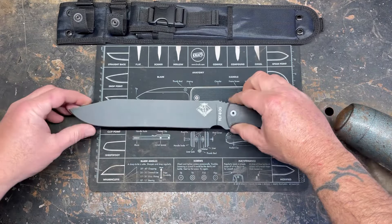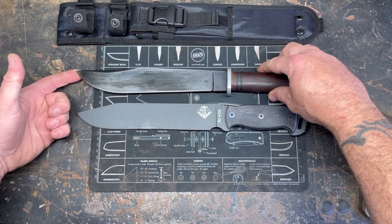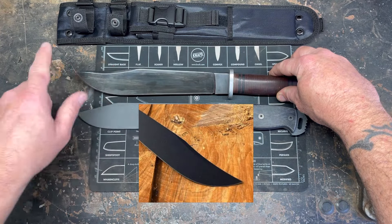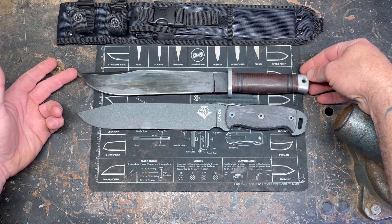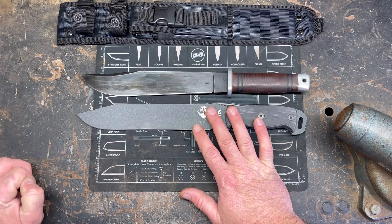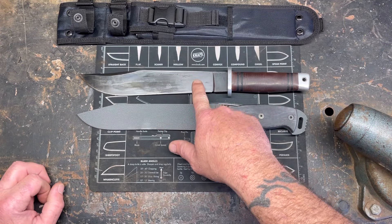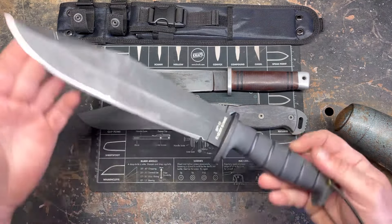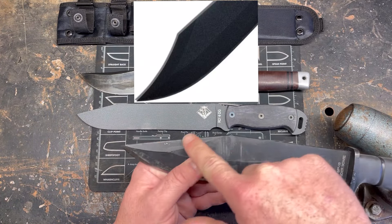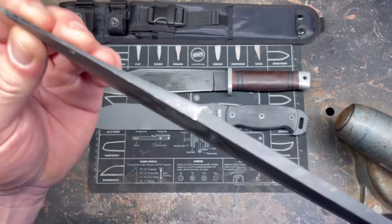Let's compare this to a couple of other well-known Ontarios. This is my heavily modified Ontario SP5 — I re-handled it and reshaped the blade, taking down the big clip they had. Lengthwise they're very similar overall. I think the SP5s were around $100 when originally sold; this one I got for around $60 and it's in 1075 steel. The other one everybody knows is the Ontario SP10 Marine Raider Bowie, which I've also modified because I'm not a fan of the big U-shaped clip points.